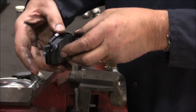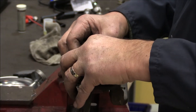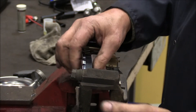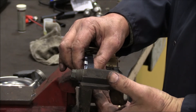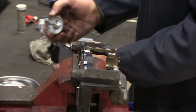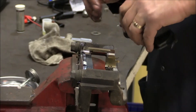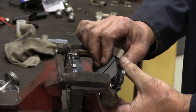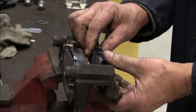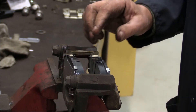The other thing I like to do is test fit the pads to make sure that when you put them in, these pads slide with finger pressure. If they don't slide with finger pressure, they'll bind in the caliper brackets. See how nice and easy that slides? Okay, we're ready to install this bracket.